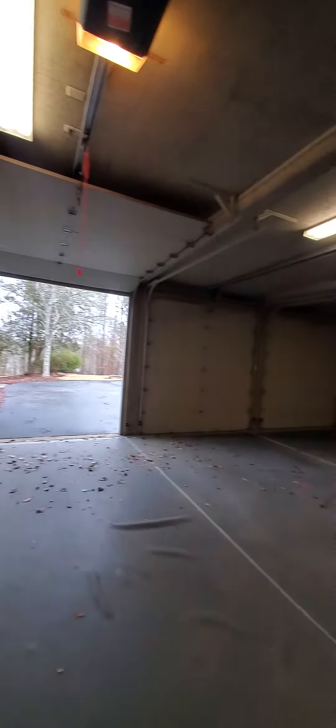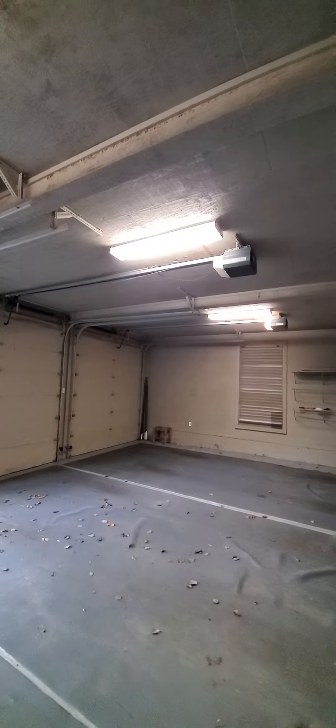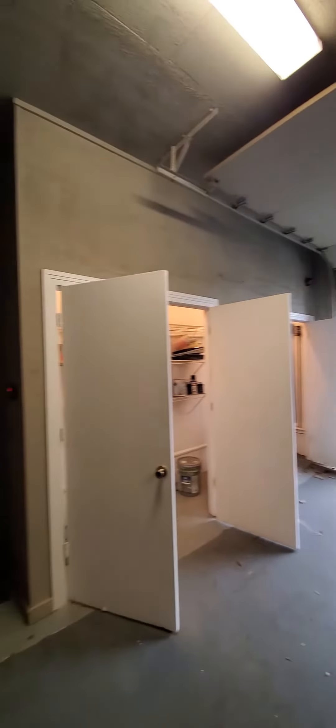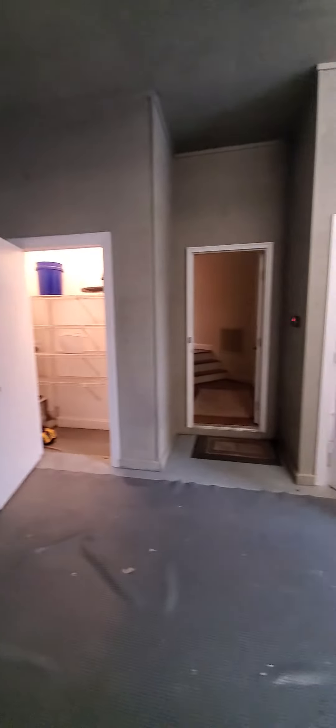So that's our garage. We've got one light out — that bay light is out so it doesn't come on. And I think that's all we see out here. That is the garage. Let's move on.